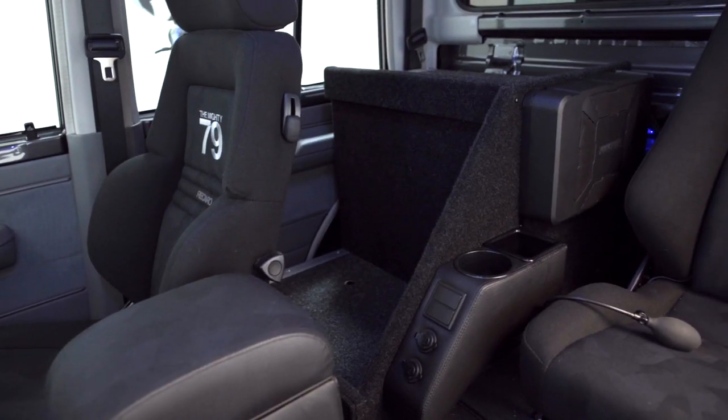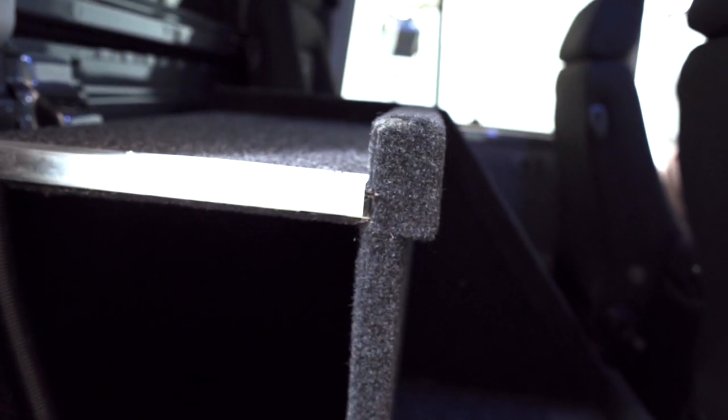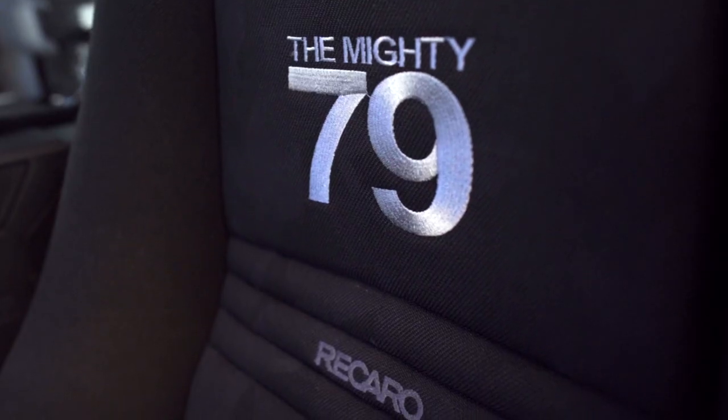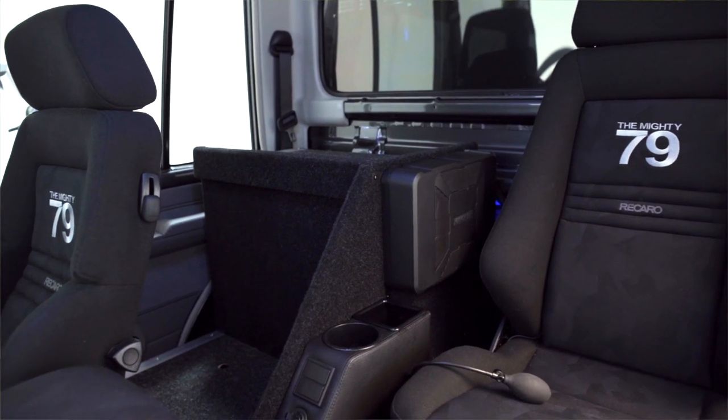One of the key changes we made to the Mighty 79 was converting it to a camera truck as a three-seater. This whole concept was built around the idea of moving weight forward in front of the axle. This conversion gives us two Recaro bucket seats in the front and one in the rear for a crew member, providing quality seating for three passengers over extended trips.